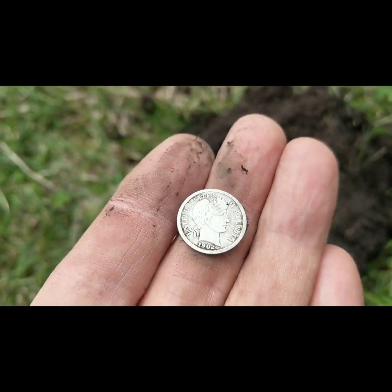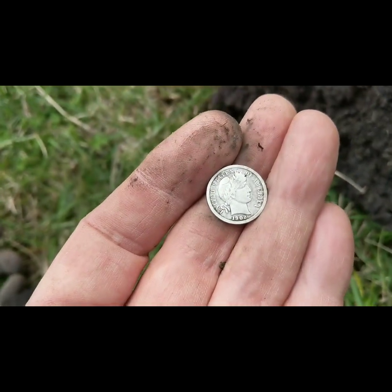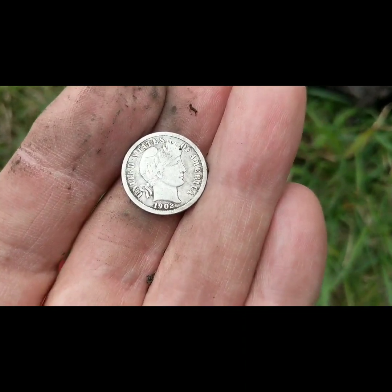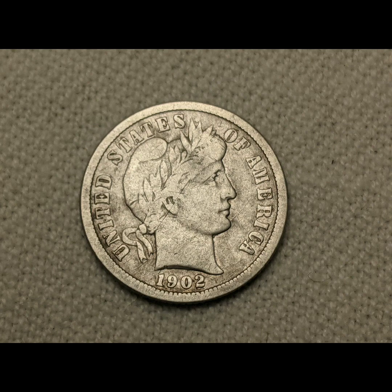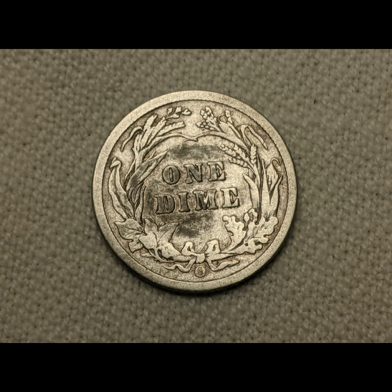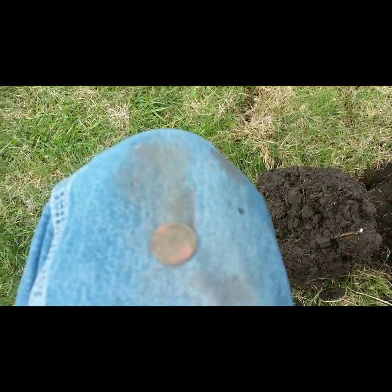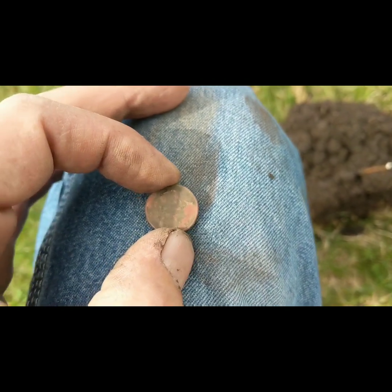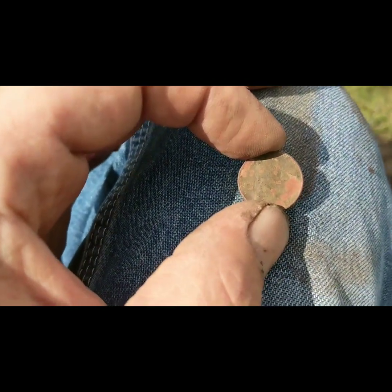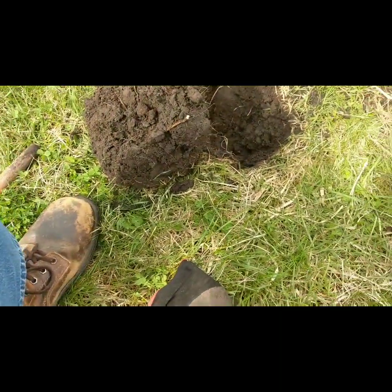I can get some decent detail on it — the Liberty might be wiped up, but I'll get some pictures later and put them up here. Hey guys, I had to open that hole back up — there's a 1940-something wheatie that was above that dime and I didn't hear it. Maybe 1947 — or maybe that was the signal I heard and the dime was below it. Who knows!